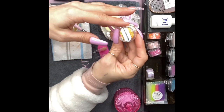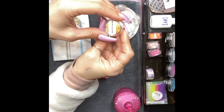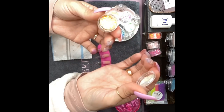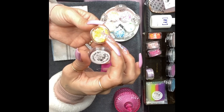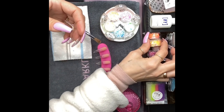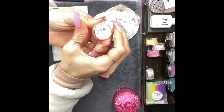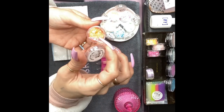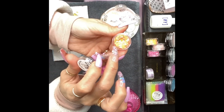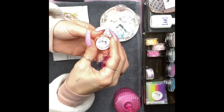Then we have Ambrosia Salad — oh my goodness, check this one out. Gorgeous! She really did a great job on these. And then Peachy Pie. I can't even pick which one I like better because they are all so cute. I love the little pink flakes that are in there — there's a lot going on in there, it's really really gorgeous.